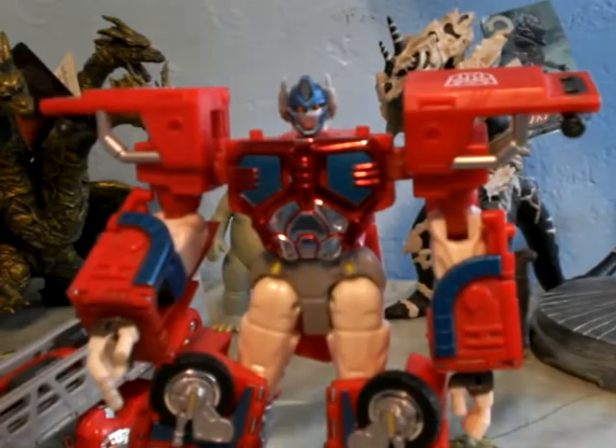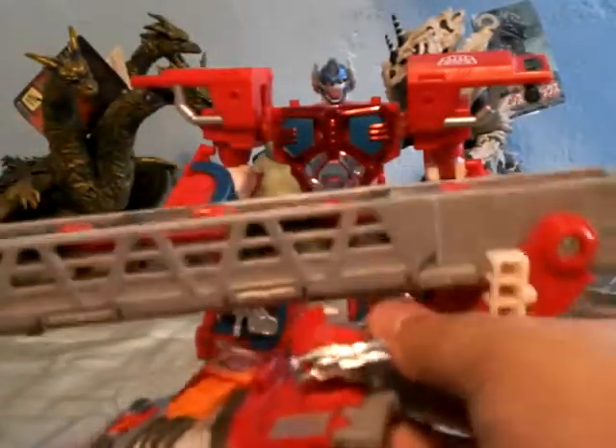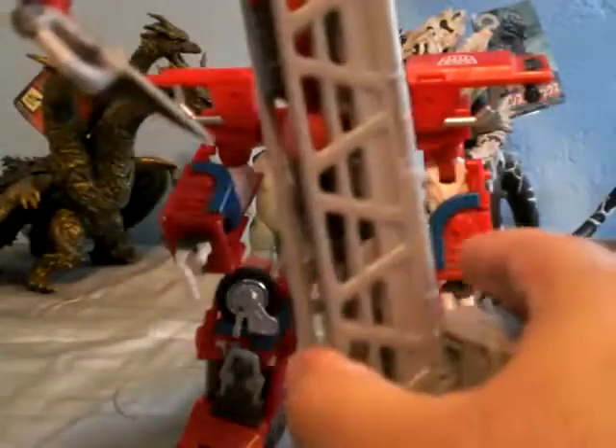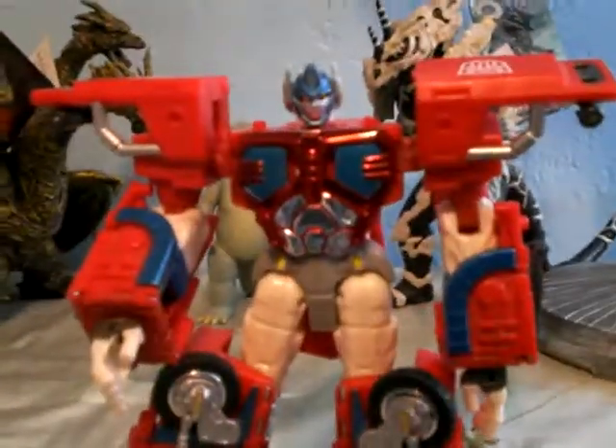Next thing, which is pretty much the most annoying part, is getting his head and his chest piece together. What I'm first gonna do is flip this all the way back, and then take this, fold it up, and lock it — make sure everything is in place. I'll set the head to the side right now and lift them all the way up.